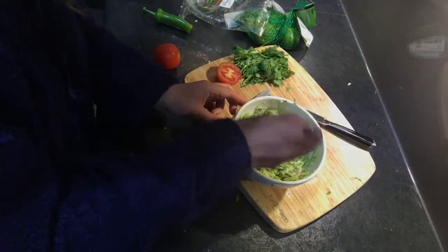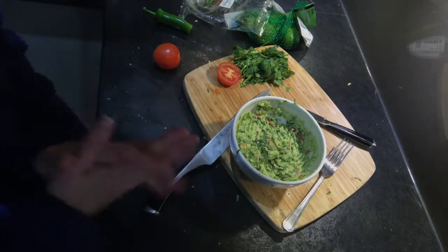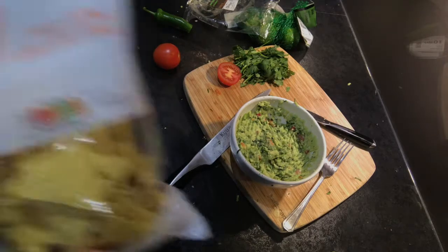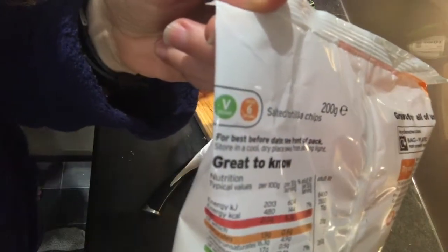Here we go — the final product. A nice pale green colour with some bits of red from the tomato. I'm going to give it a try — get a little bit of tomato as well. That is delicious! It's a really really nice guacamole, and we're going to have that with these nachos from Sanfis, which are handily marked as being vegan.